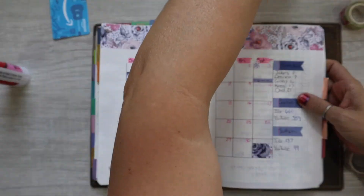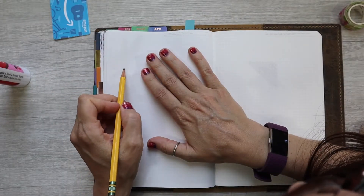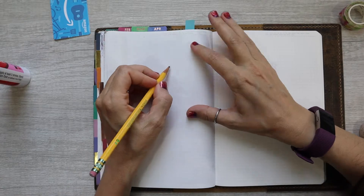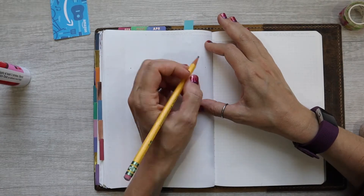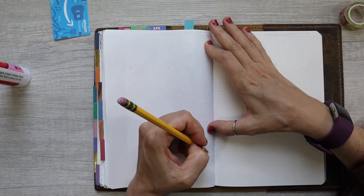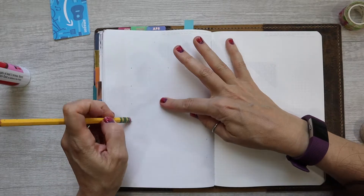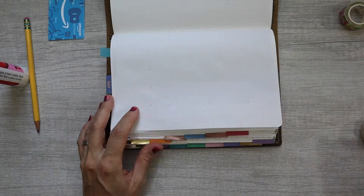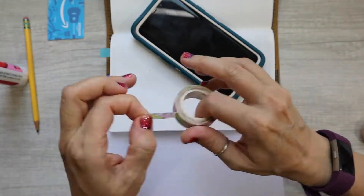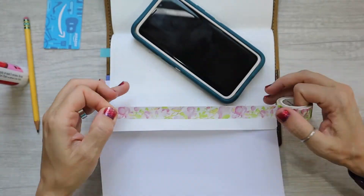So now I'm going to be setting up my calendar, which is something I normally don't do on film because it kind of takes so long — counting out the squares and creating the boxes. So you guys can actually watch this and see how it's done. It's kind of time consuming. I almost wish I could speed up a plan-with-me in real life, like fast forward it.